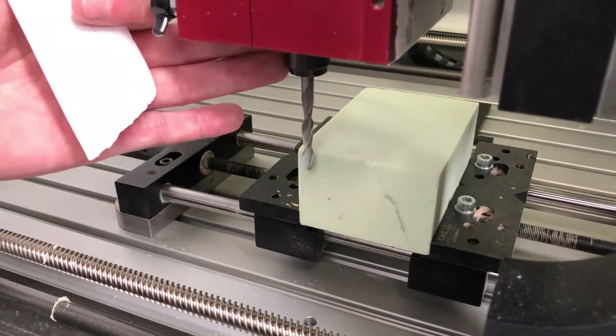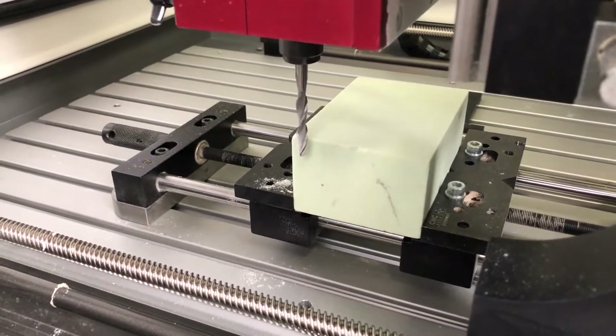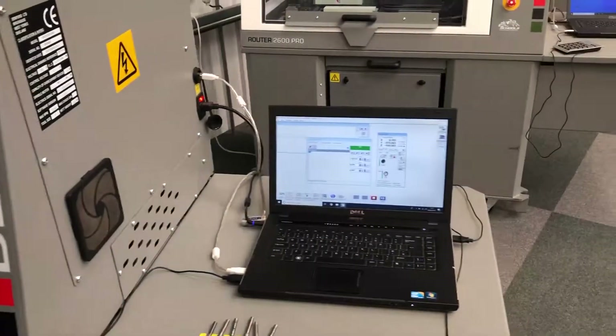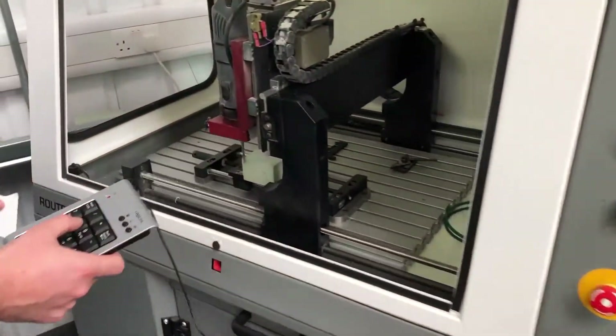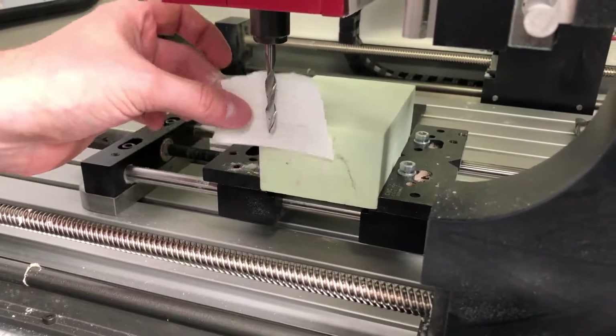It's the same process again — rotating the tool to use the full width of the cutter, moving it in slowly, then going back to the laptop to engage incremental step mode with the three arrows. Back to the machine with the paper until you can no longer move it.